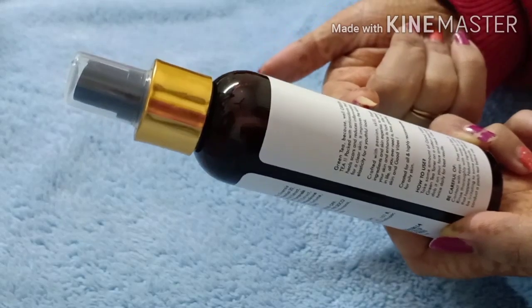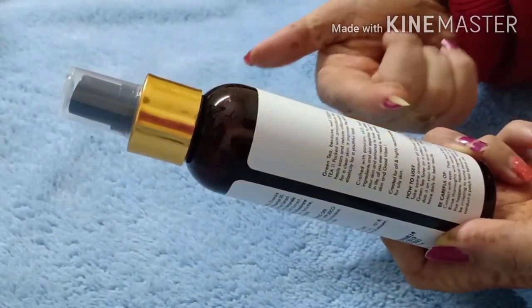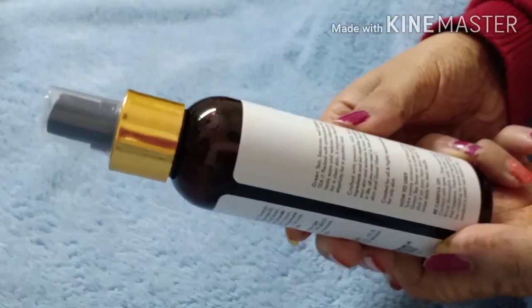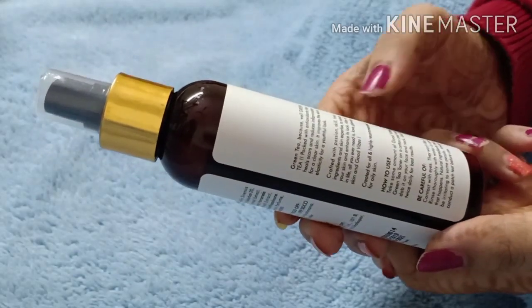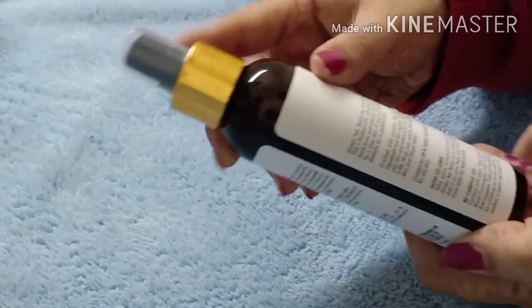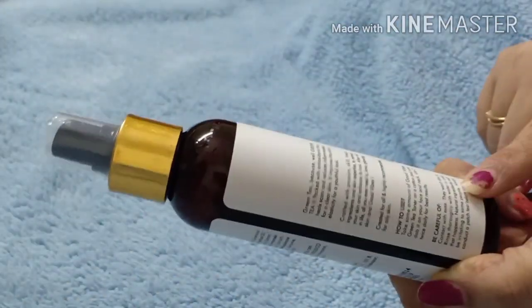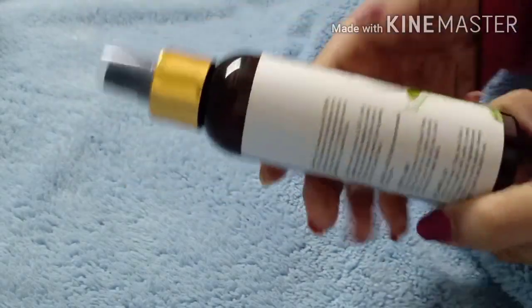It makes the skin healthy and the face feel refreshed. As for how to use it — you can take a toner on a cotton pad or apply it directly to your face. Because it is a spray bottle, you can spray it directly on your face. Be careful with your eyes — no irritation on your eyes.